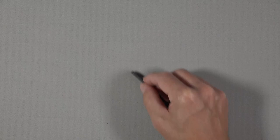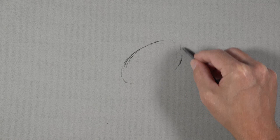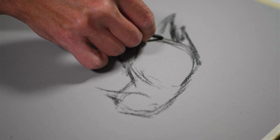We'll get started on our gray charcoal paper with a stick of vine charcoal. You can see I'm holding this charcoal stick in between my forefinger and my thumb — not holding it like a traditional pencil, but like a stick. I'm making marks using the side of the material on the surface. This approach is very, very loose, so we don't have to be too concerned with making perfect lines.